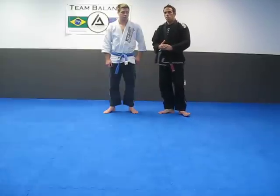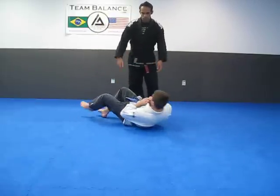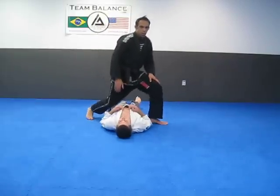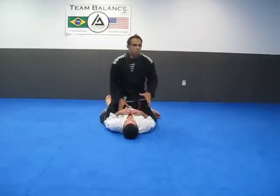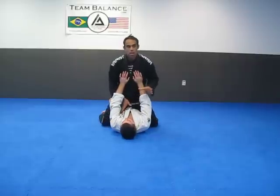We're going to start out with an arm bar from the mount. In order to get this arm bar traditionally, from a basic standpoint, the person should push off. If I'm going to teach this move, this is how I teach it.